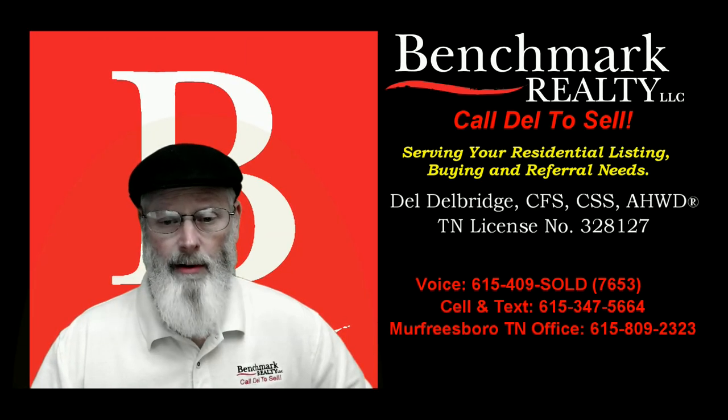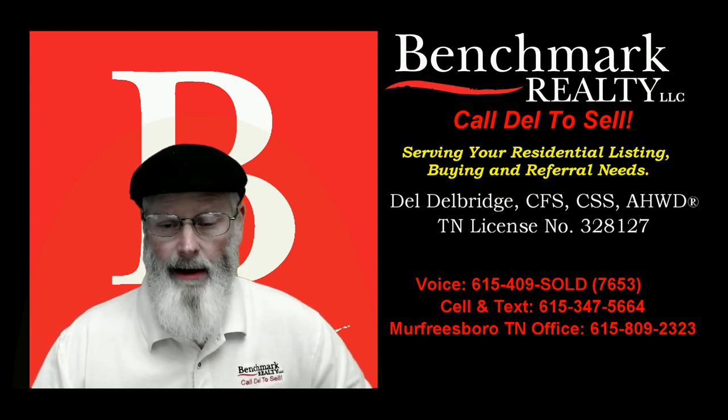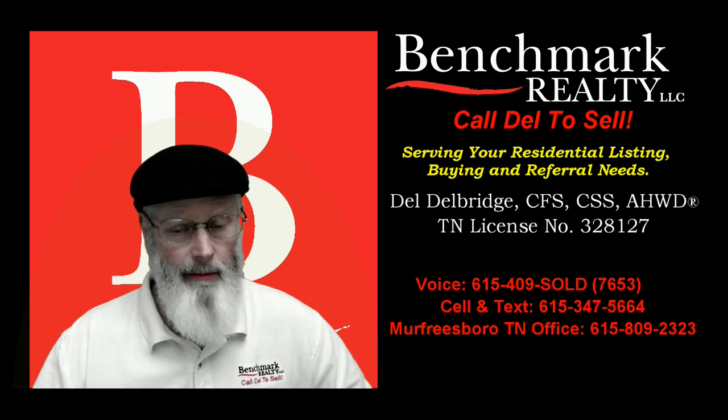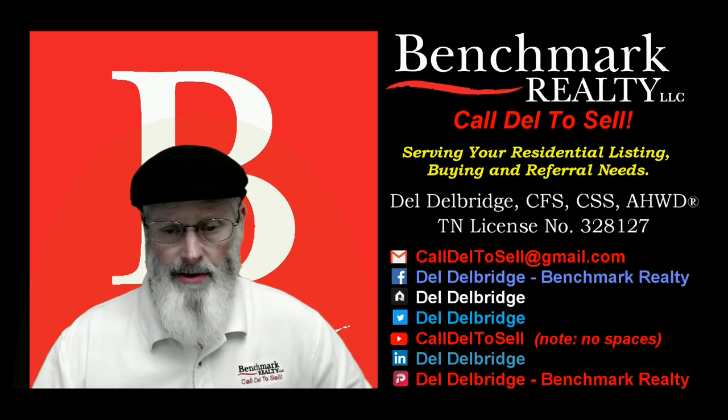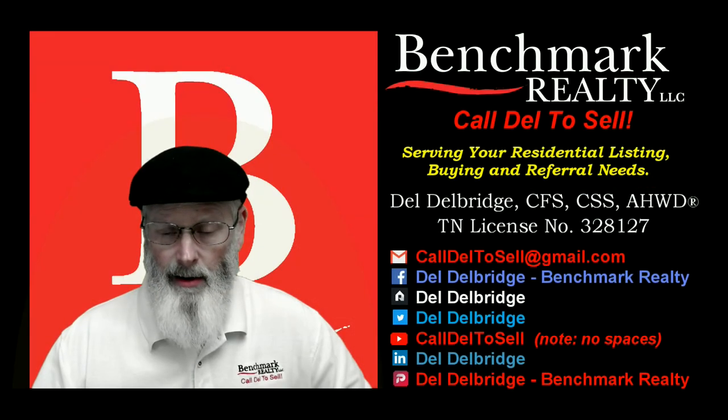I'm Dale Delbridge of Benchmark Realty, Murfreesboro, Tennessee. If you are currently unrepresented and would like to know how to compare up to three properties side by side and room by room, go over to my YouTube channel, Call Dale to Sell — that's one L in Dale, no spaces. Watch the demo on Reel Scout, then call me and we'll set up your exclusive ad-free account today.